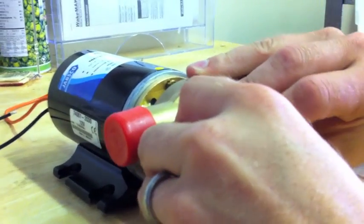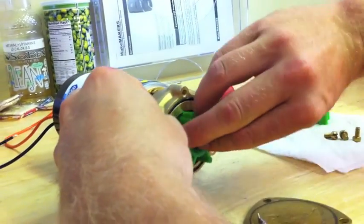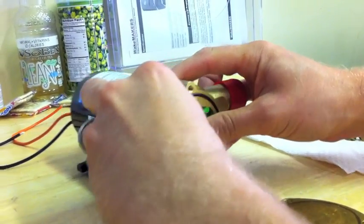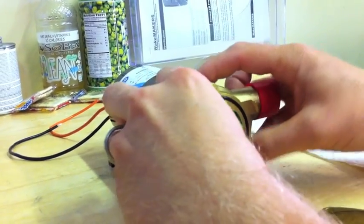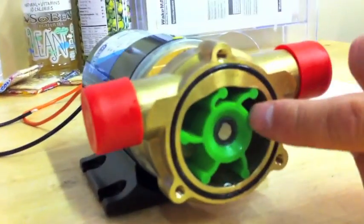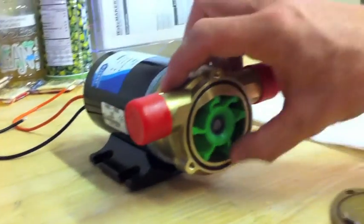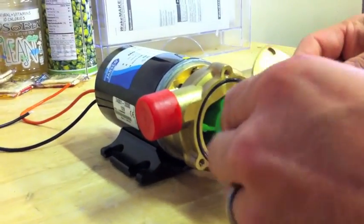Basically just put that in there and slide it in. Make sure all the blades are good and make sure they're all facing that clockwise position. Then make sure your O-ring is seated and put your cover back on.